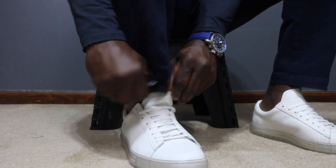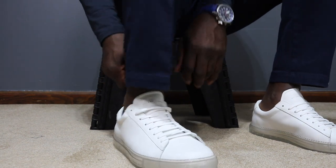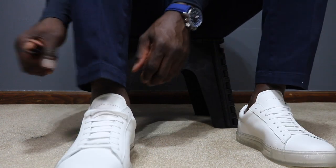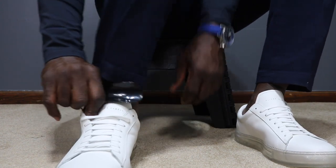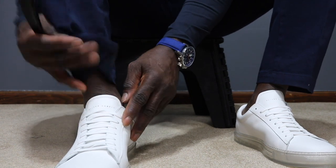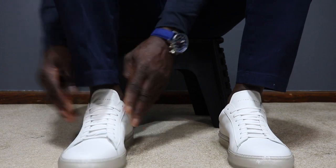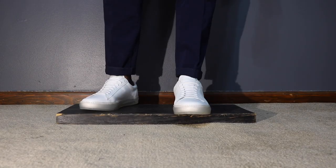Let's talk about something as simple as using a shoehorn. When you're going to spend this kind of money on these types of shoes, it doesn't pay to crush the back of it trying to stuff your foot. Just go ahead and use a shoehorn. I used to have a really bad habit about this — I got a couple of shoehorns and I stopped doing it.